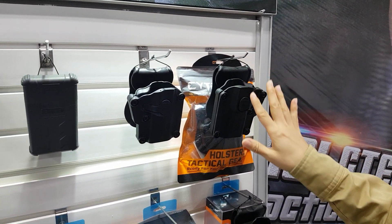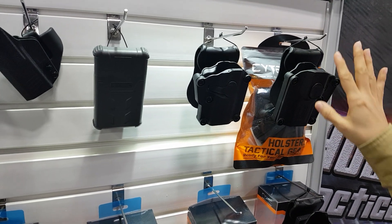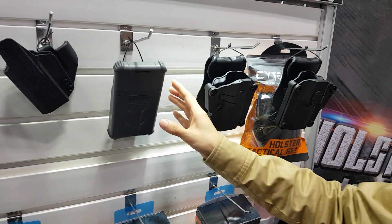This one is 360 degree adjustable — I mean rotatable. You can change the angle based on your demand.